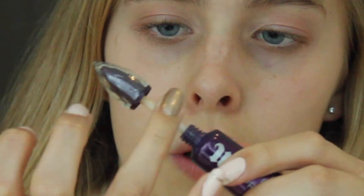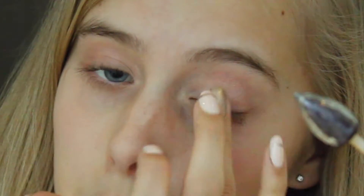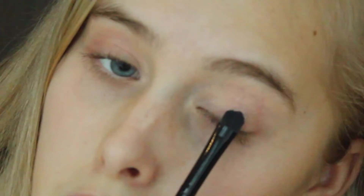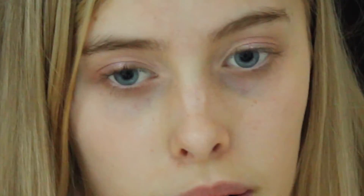What I also do to make sure the color shows up is take the leftover product on the stick and just slightly put it in the middle of my eyelid to make sure the glitter just pops and sits there. And then I just pat it on — not swipe it on — because I feel like the pigmentation is better when you just tap it on.